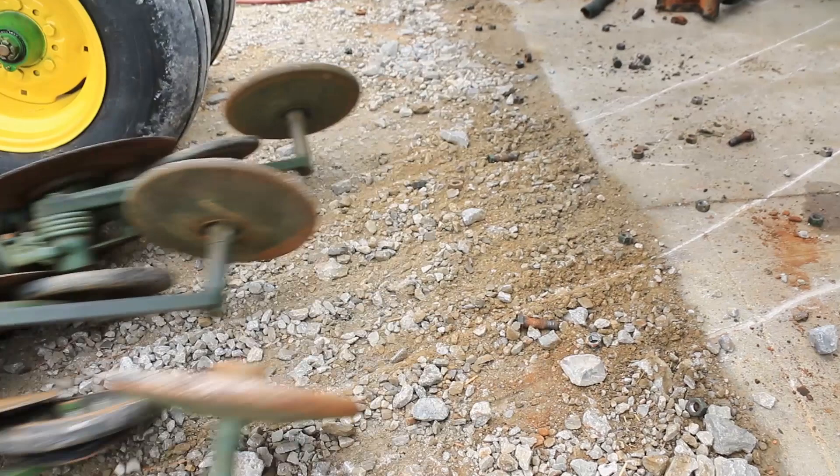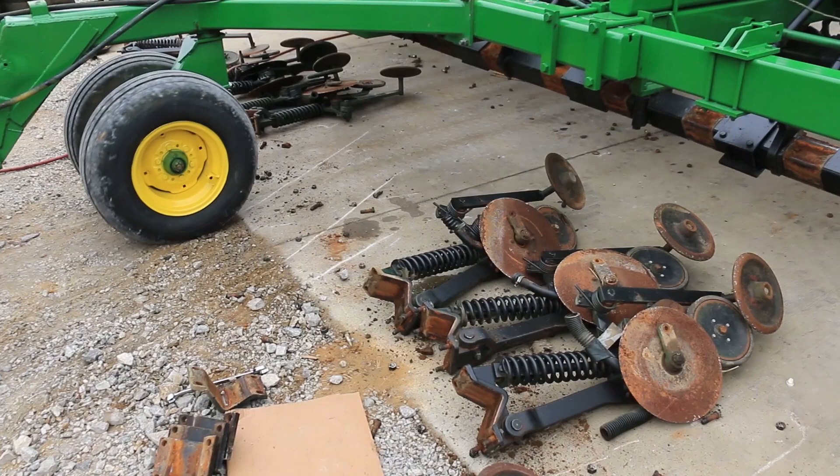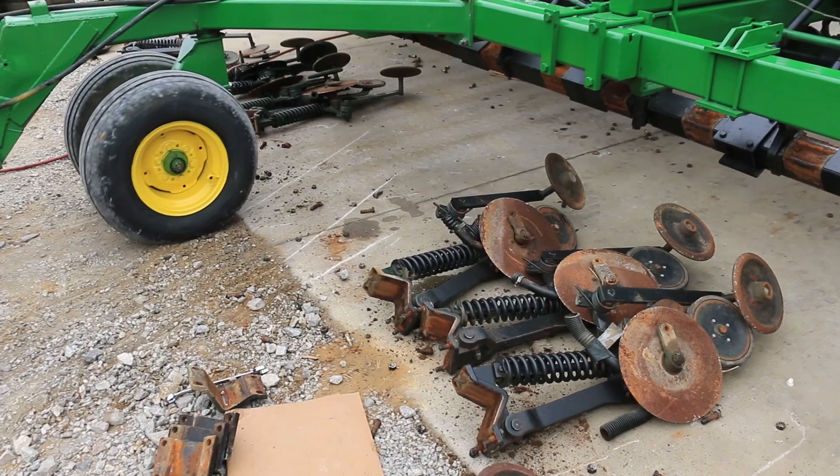Then we are going to back the drill or air seeder up, making sure the openers aren't underneath the tires and moving them out of the way. Next, we are going to take the 5/8 bolt that holds the pin in place out.